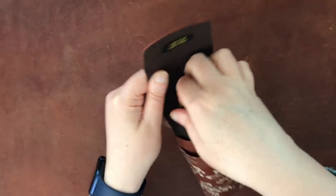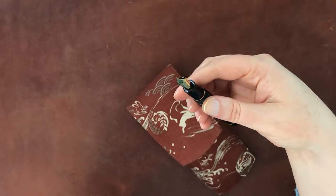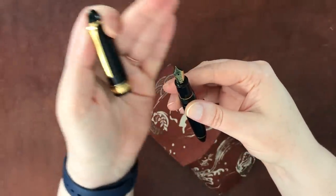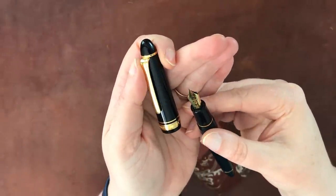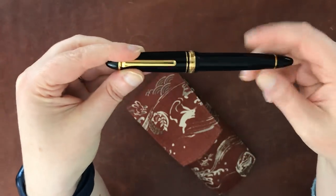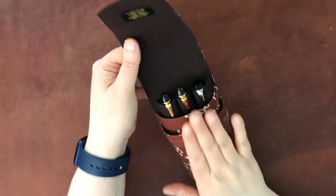And here is my Sailor 1911 Large, which is my preferred size, though I only have one because of the price. It has a medium nib. I purchased it for a great deal on Amazon. The nib is beautiful — I love everything about this pen. It has Sailor Yamadori ink in it. These are some of my favorite pens in my little expensive pen case.